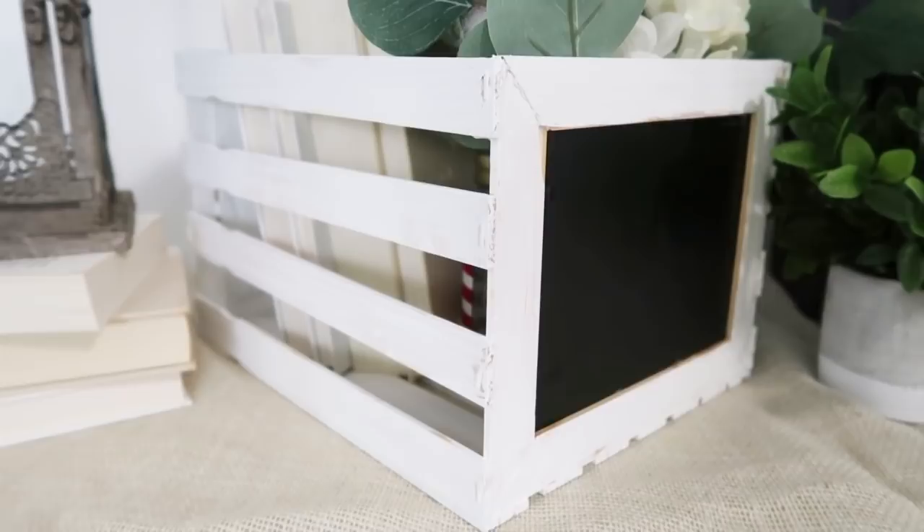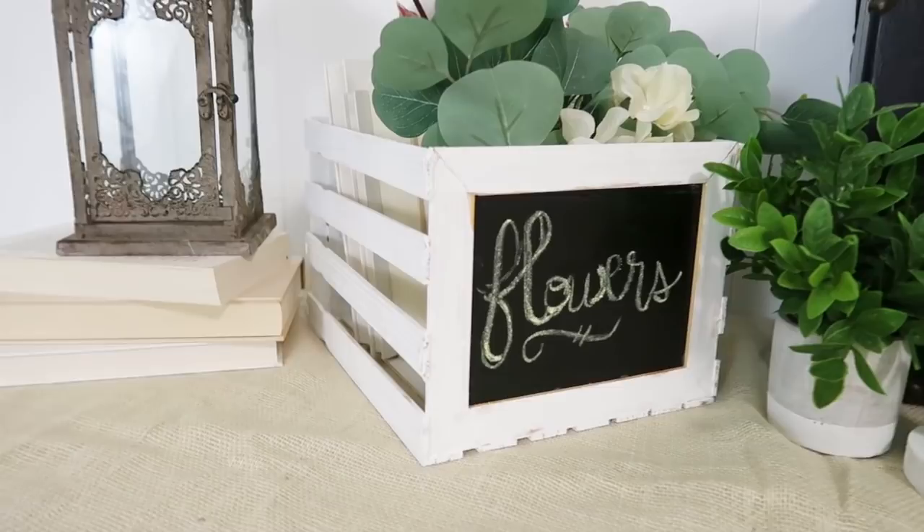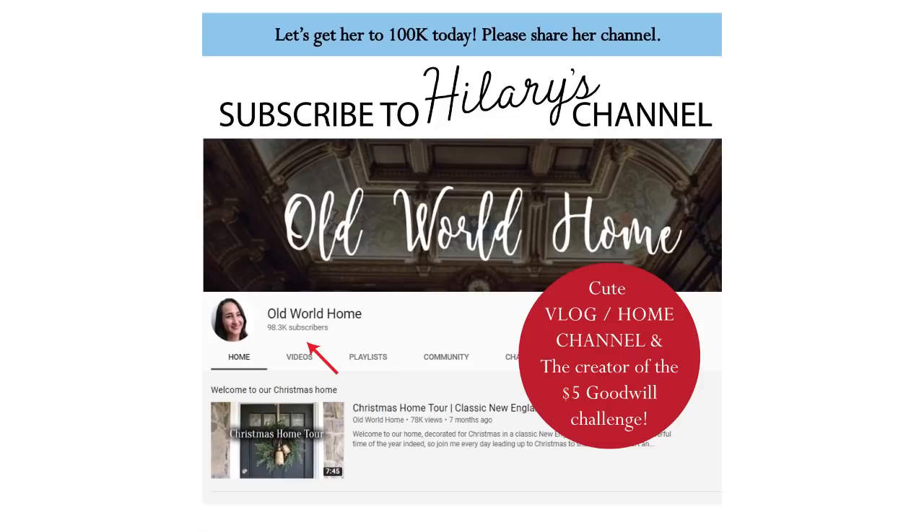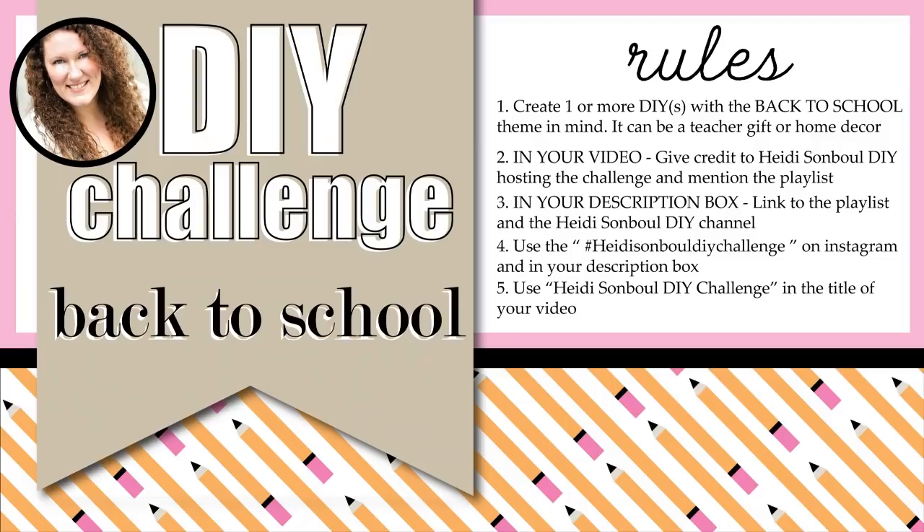Today is the DIY challenge where we are all making coastal or farmhouse summer-inspired DIYs. But first I wanted to give a quick shout-out to my friend Hillary over at Old World Home Friends — she's so close to reaching 100,000 subscribers. Will you go over and check out her channel and give her some love? She is a cute family vlog channel and the creator of the Five Dollar Goodwill Challenge. I just know you will adore Hillary — she has such great morals and standards and does a wonderful job raising her family.